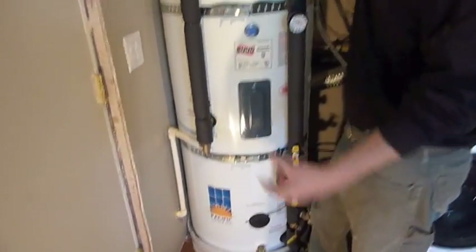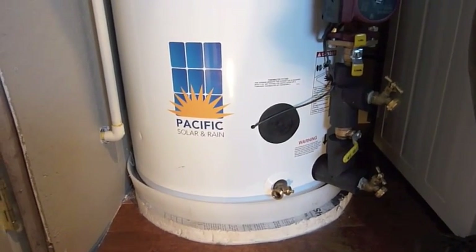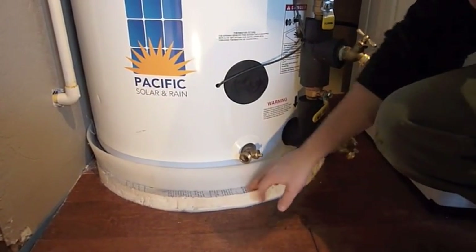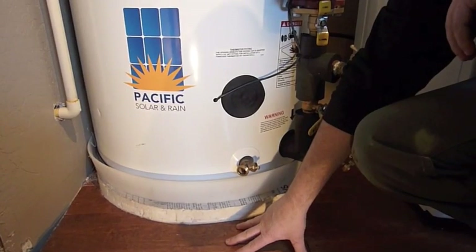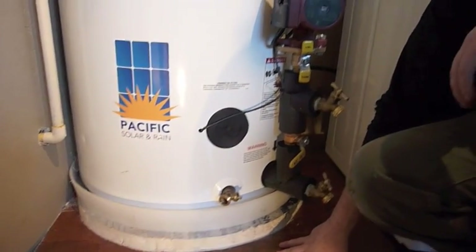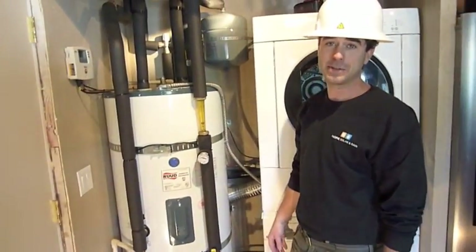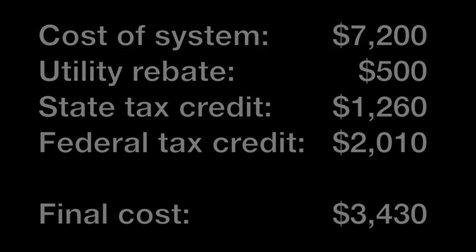The tank is sitting on a pad — in this case the house is on a slab, so we don't want any heat loss from the bottom of the tank into the slab, so there's a water heater pad there. We made one out of rigid foam board from the hardware store. And then there's a drip pan to keep any floor joists or anything like that from being damaged in the event that the tank did leak. That's the solar water heating system. You can find us at www.pacificsolarandrain.com.